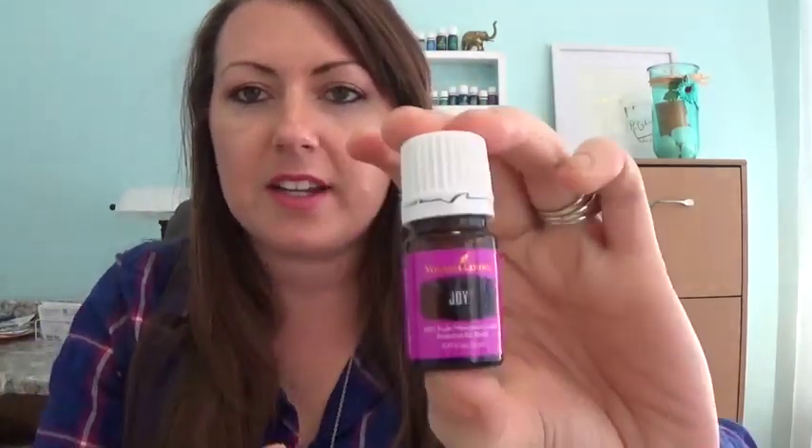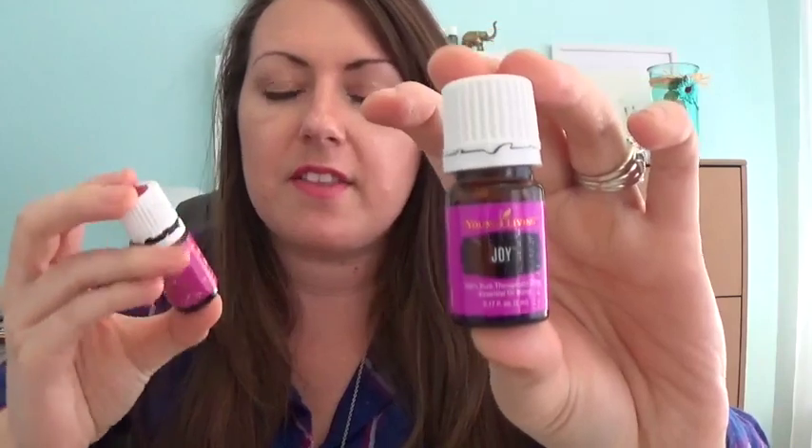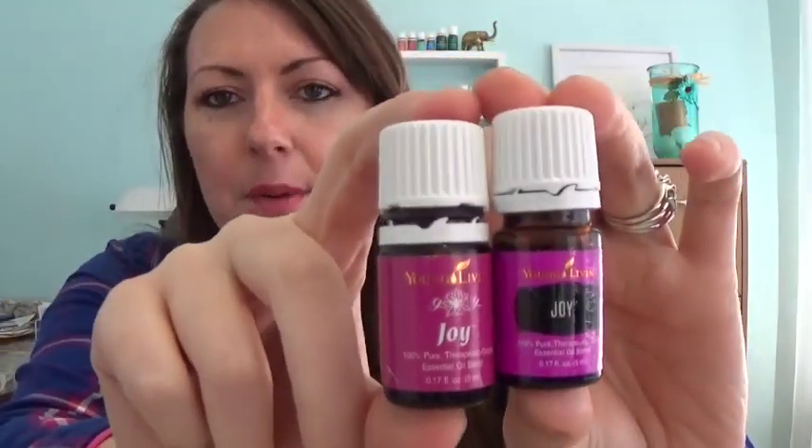A free Joy essential oil — this is the 5ml of Joy, and the packaging is like neon. This is the new packaging of Joy. Look how gorgeous — and then this is the old. It's like they just upped it a notch. They made it contemporary and current. Ylang Ylang looks really cool with the new packaging too.